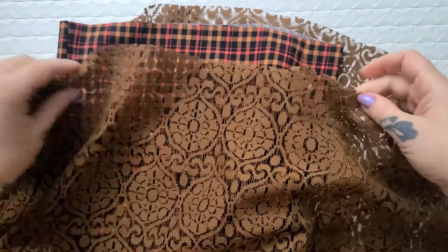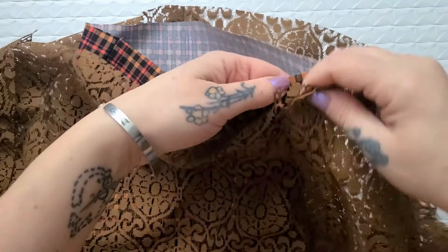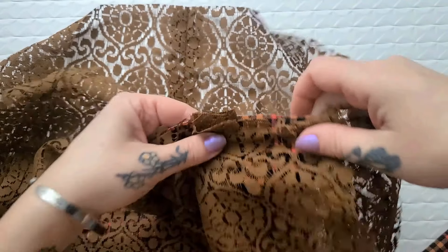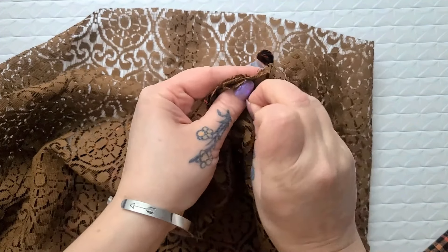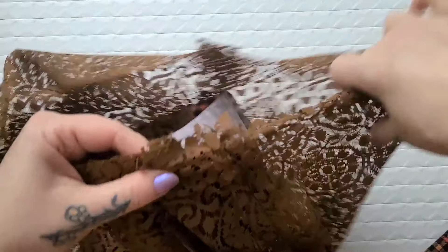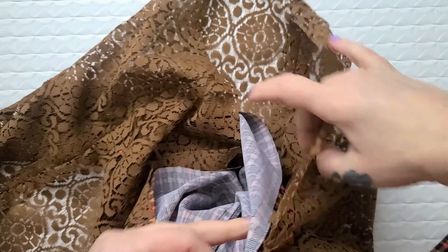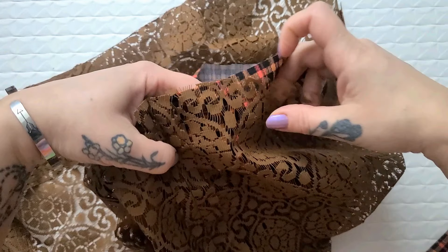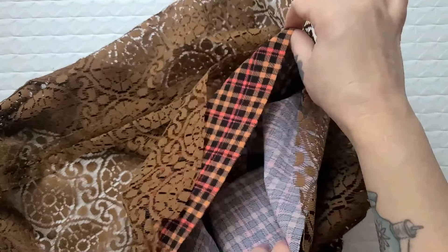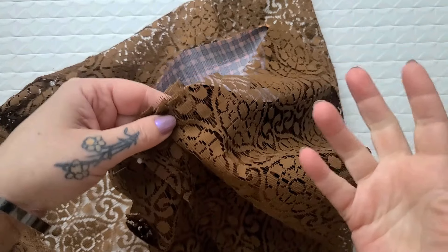Now comes the fun part — you just need to do a bunch of pin tucks to line up the fabrics and make them all even together. I love doing pin tucks because it's really easy, relatively quick, and I love the result. If you want a more in-depth tutorial for how to do pin tucks I'll link it down below, but now I'm going to continue doing pin tucks all the way around until the fabric is all even, then stitch it together.